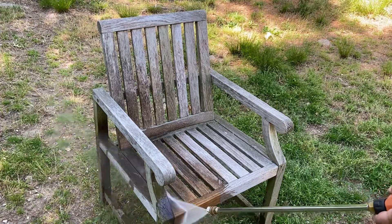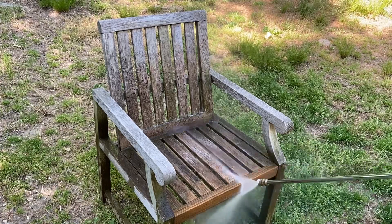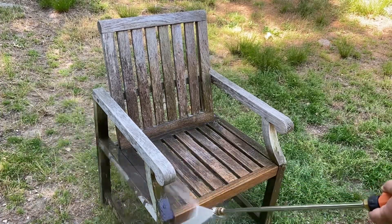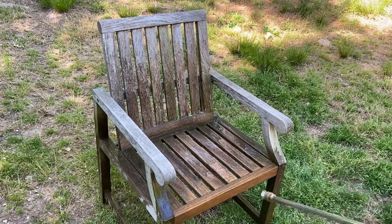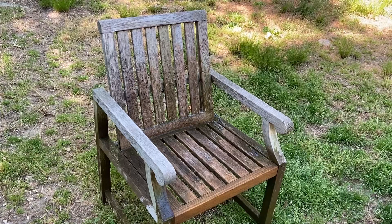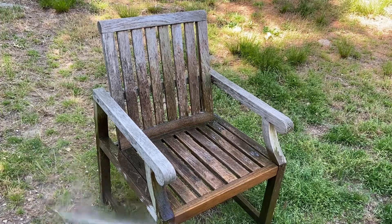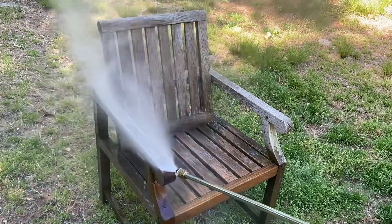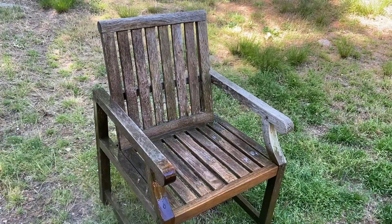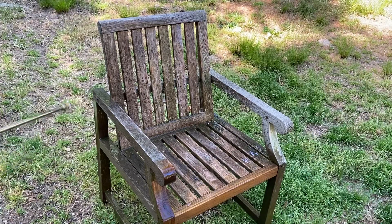You can see how clean it's coming — it's almost like a magic trick. You can increase the power on your pressure washer if you need to. Go back and forth, like a game — you're gonna go back and forth.